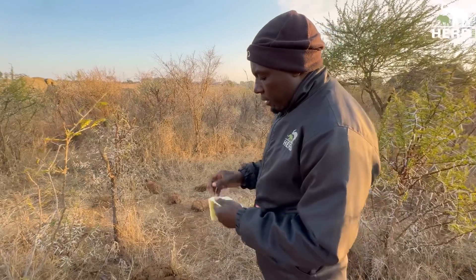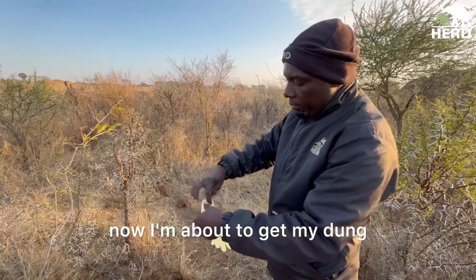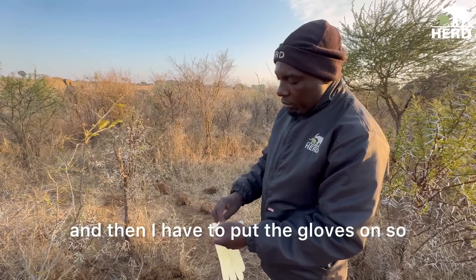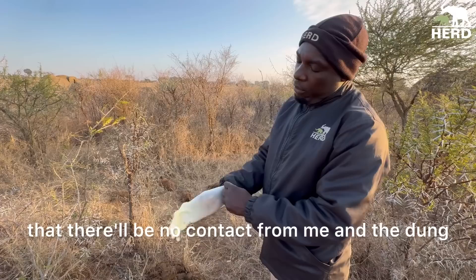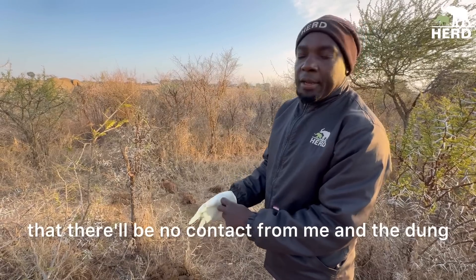Now I'm about to get the dung, and I have to put the gloves on so that there will be no contact from me to the dung.